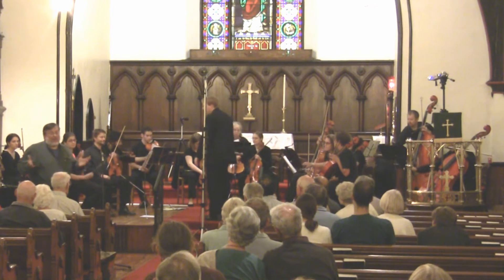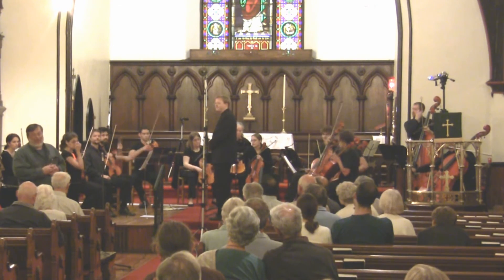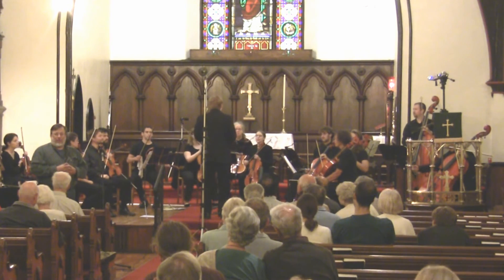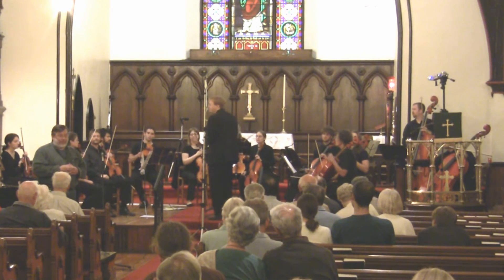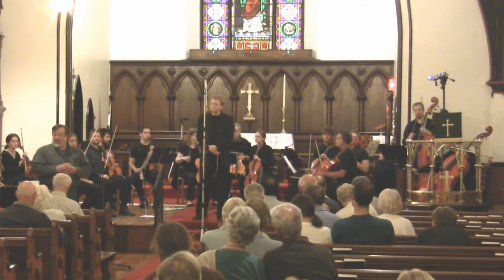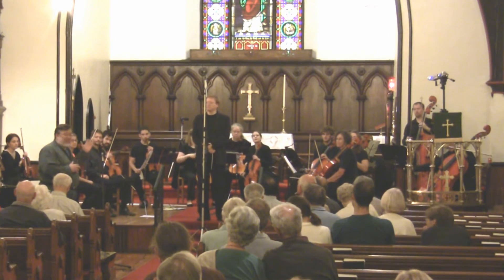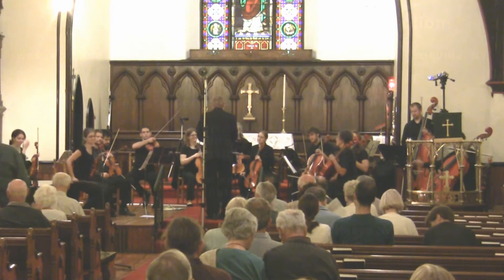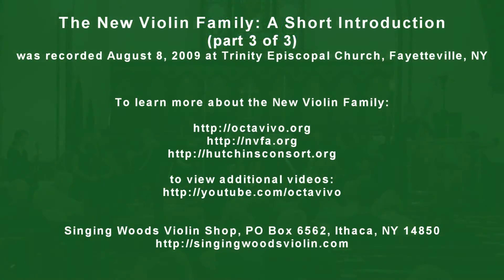Pretty amazing sound — and there was only half the ensemble playing in that excerpt. Well, that concludes the introductory portion of tonight's program. I will now return to my seat and turn the rest of the evening over to my colleague Carol. Thank you.